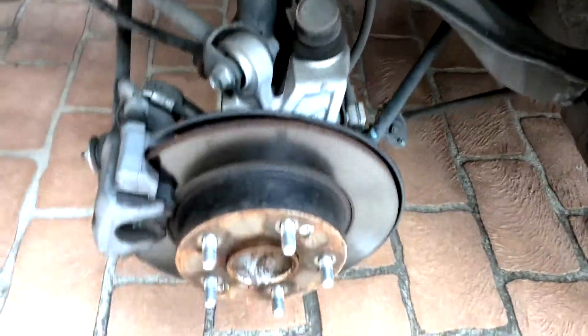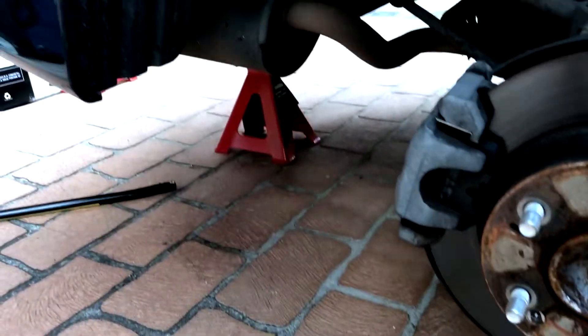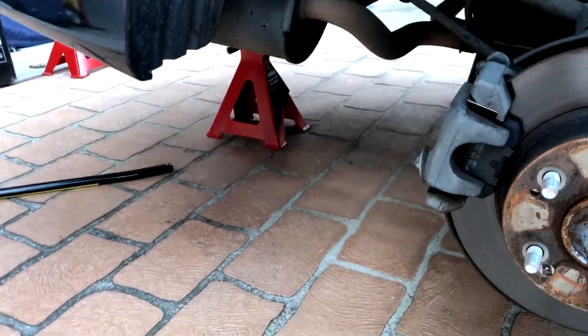I'm just gonna start jacking up this car, get it all ready, get the wheels off and see how it goes. Taking my wheel off was a bit of a struggle because my stand didn't go high enough and the jack stands — those red things — were too high, so I had to make do.